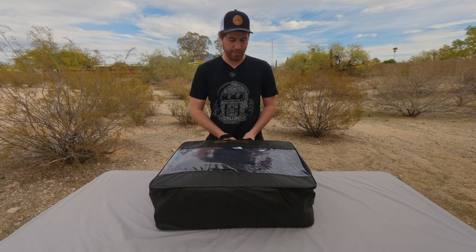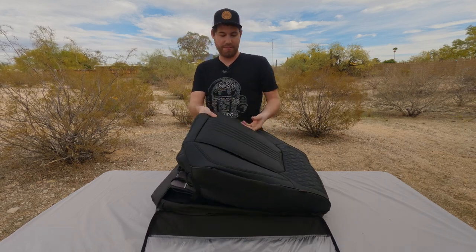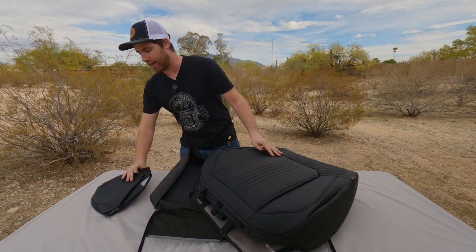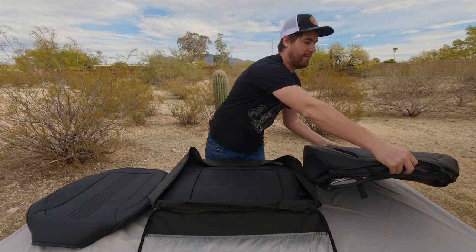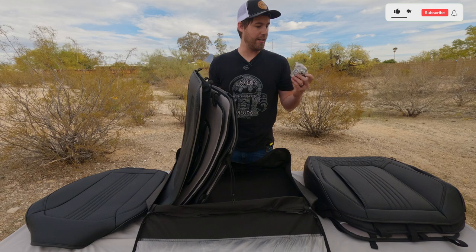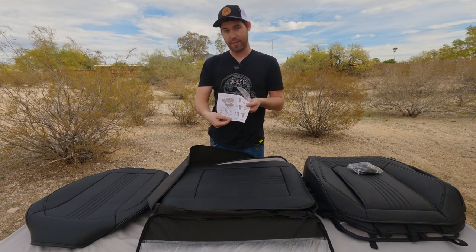When I got these in the mail I was very surprised that it came in its own little zippered case, and they actually feel really nice — padded, thick, and faux leather. We've got headrests and bottom seat covers, front seats and rear seats, plus a bunch of little plastic clips and installation instructions with lots of pictures.